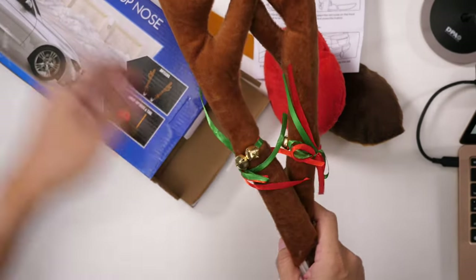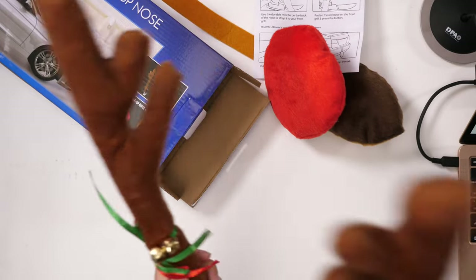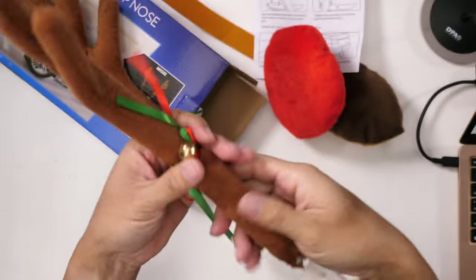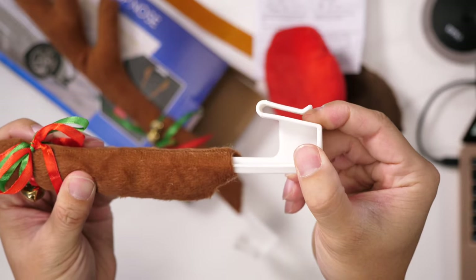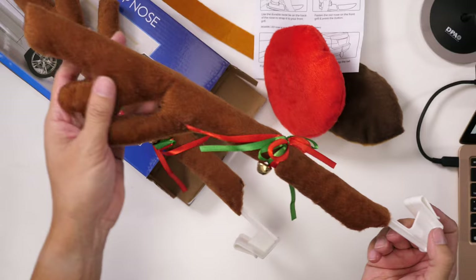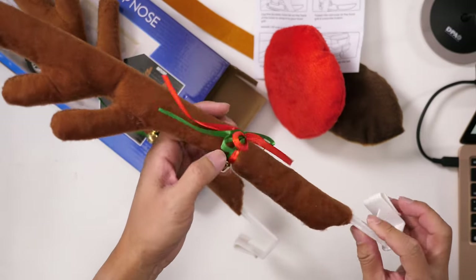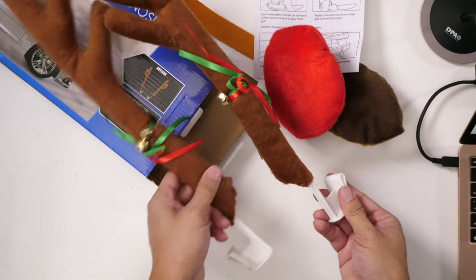Here are the antlers — you can hear the bells. So that's the clip there; you just clip that over your glass and the antlers stick up like so. You've got these jingle bells with red and green ribbons, same thing on the other side.